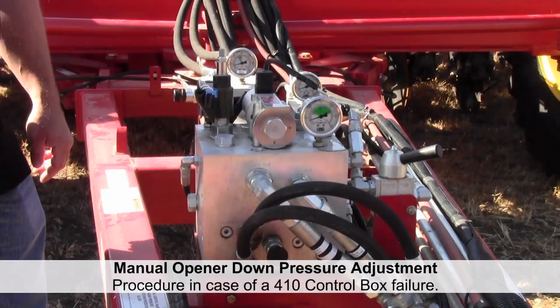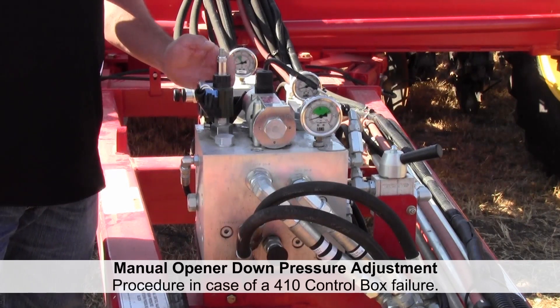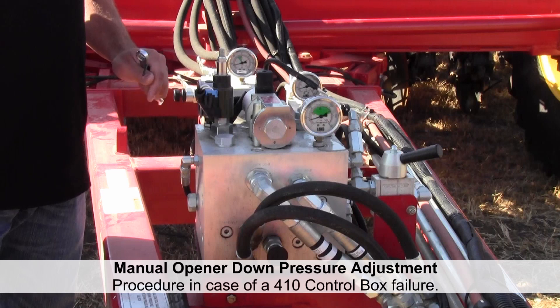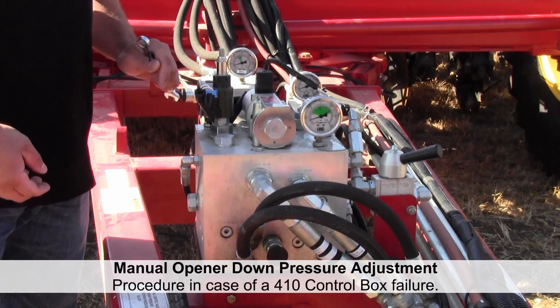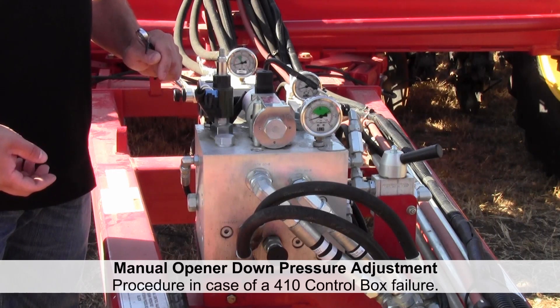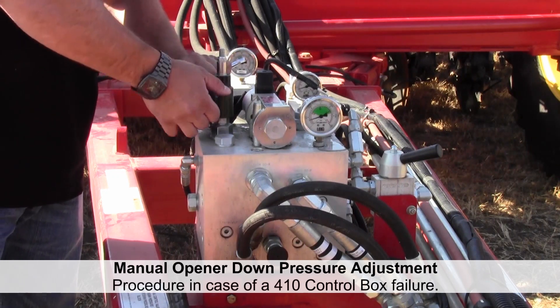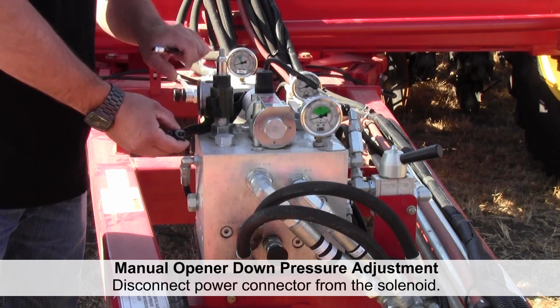If you have a failure of your control box in the cab and you can no longer adjust the pressure for your openers from the cab, you can temporarily get by manually until you can get a replacement box or get the box repaired. The first thing we want to do is unplug the wire from the side of the solenoid.